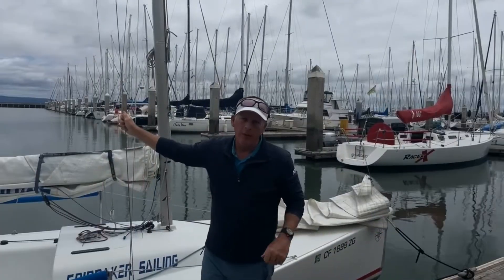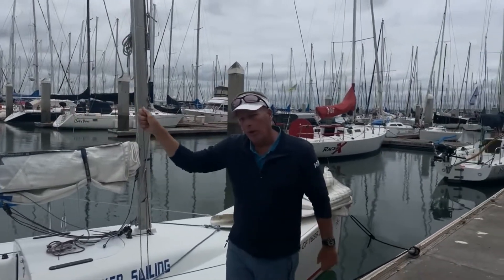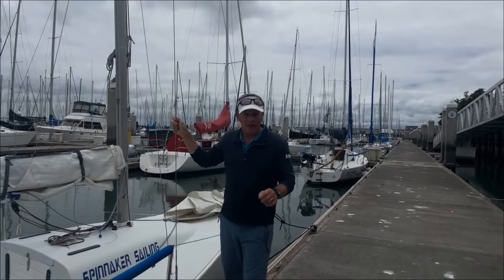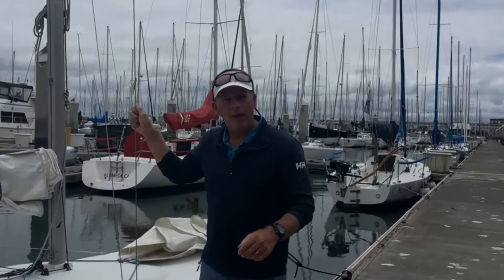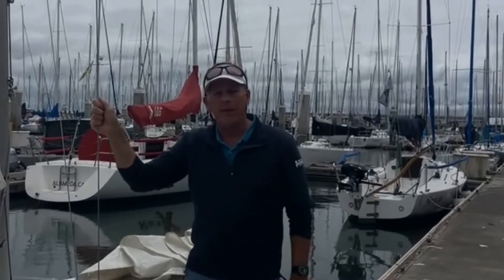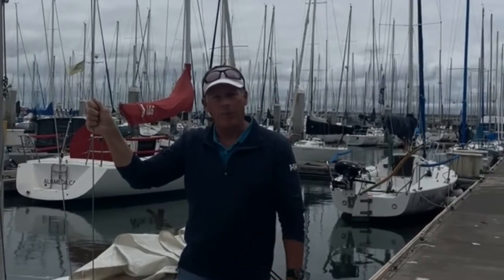Rule number one in boating is always at least one hand for the boat. Because the boat will rock while you step on and off, we always announce stepping on or stepping off. Remember the shrouds? These are the shrouds — this is our stepping-on point, and this is what I'm going to hold on to as I board the boat.